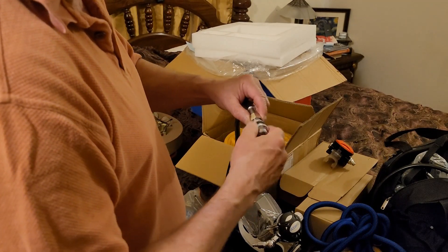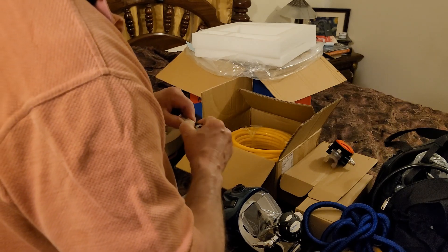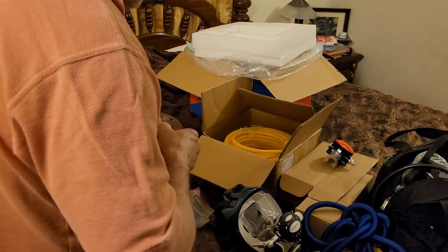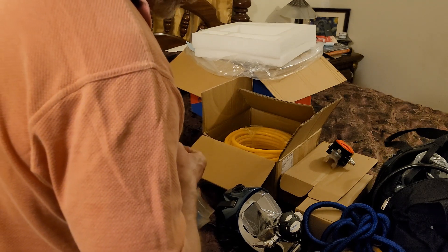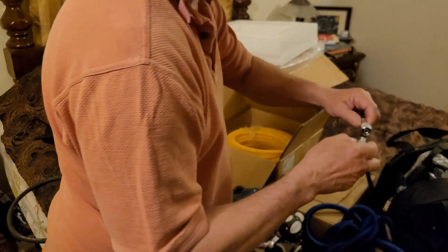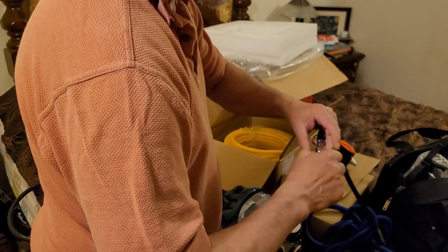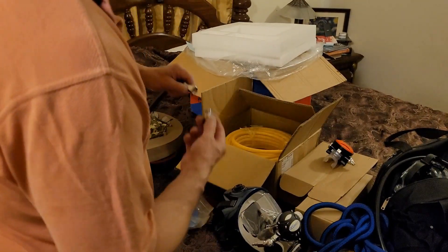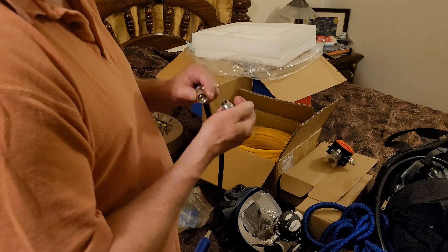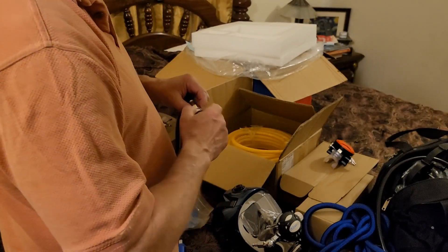All right, so I'm going to go ahead and put my quick disconnect on. I just didn't feel like it was locked down good enough, because these have got seals locked down inside. So I'm going to tighten it down.